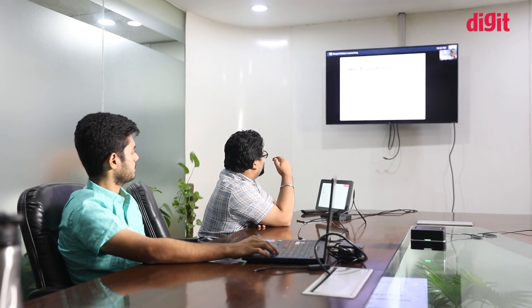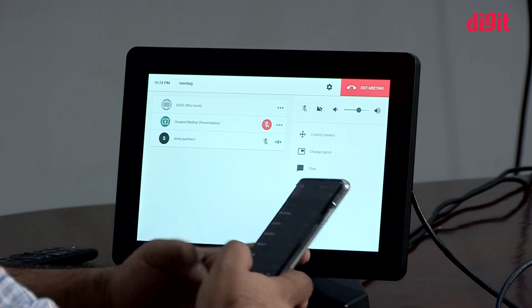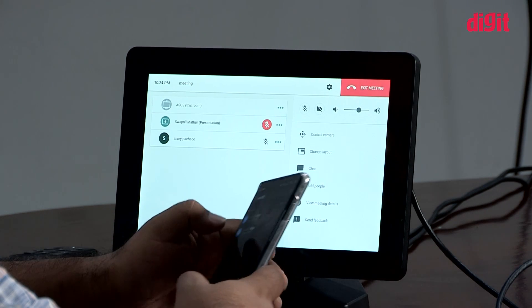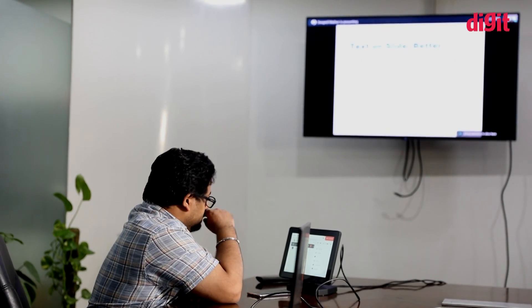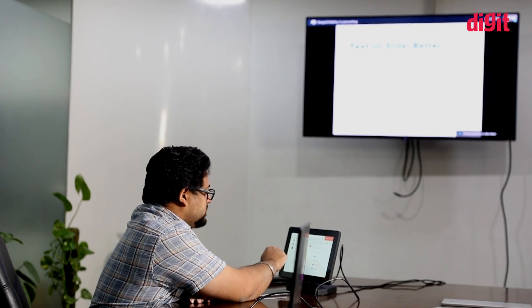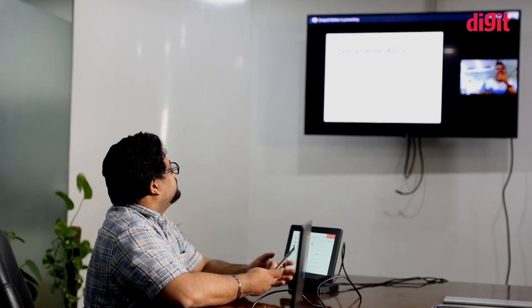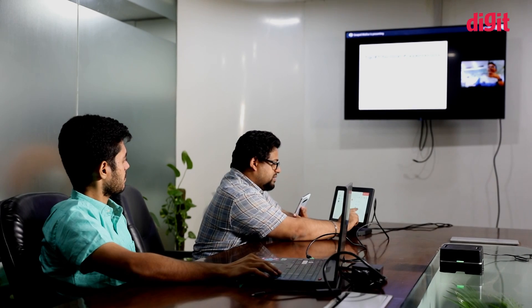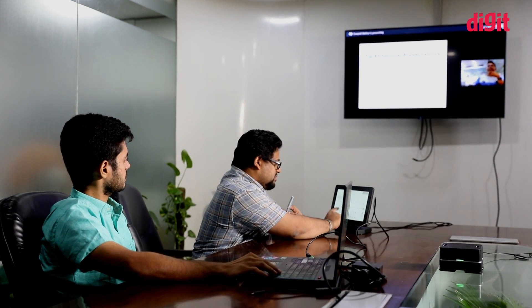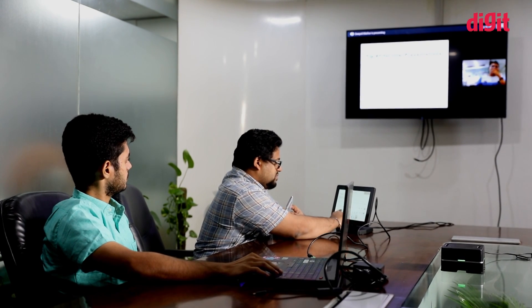One nice thing about the ASUS Hangouts Meet Kit is that participants can take calls on their laptops and even their smartphones. We added participants across multiple devices to see whether their experience was any different — turns out the quality of the call remains consistent across the medium. We also presented a PowerPoint presentation to our participants, one of whom was on a smartphone. In case you are presenting from a laptop, you will have to join the conference from the presenting laptop and the admin will have to let you into the call as a presenter.